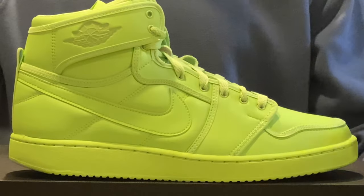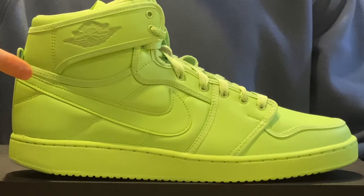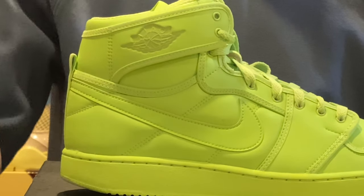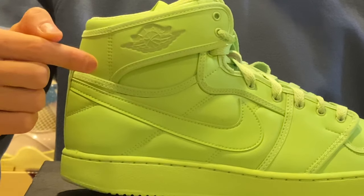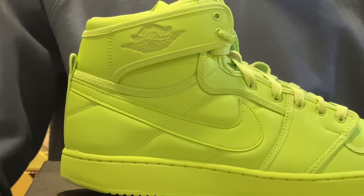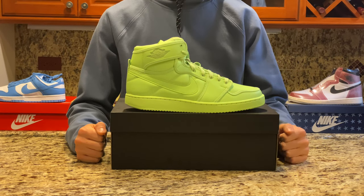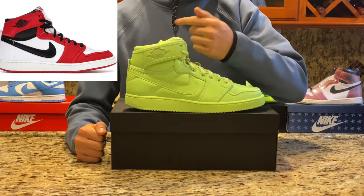First, we can see a ghost green colored base with a ghost green colored swoosh. Also at the top, aside from the wings logo which has AJKO instead of Air Jordan, the ghost green patch below it is larger compared to normal Jordan ones. Visuals aside, the shoe is primarily constructed from a unique synthetic leather material, compared to the Jordan 1 AJKO in the Chicago colorway which is made from a thick canvas material.